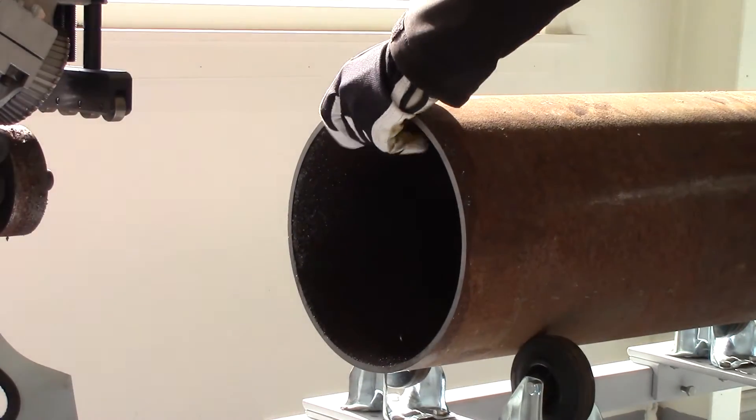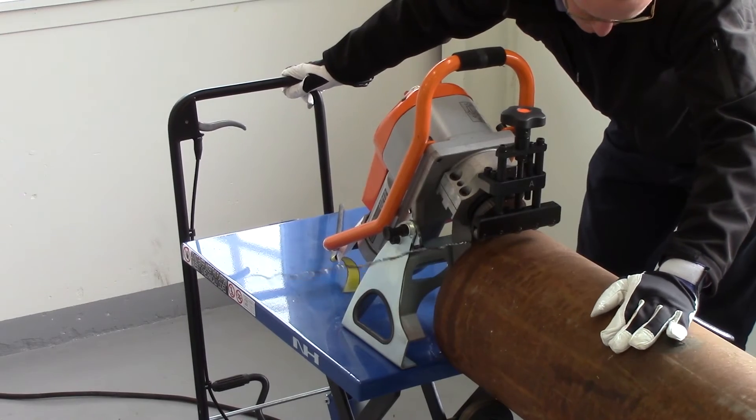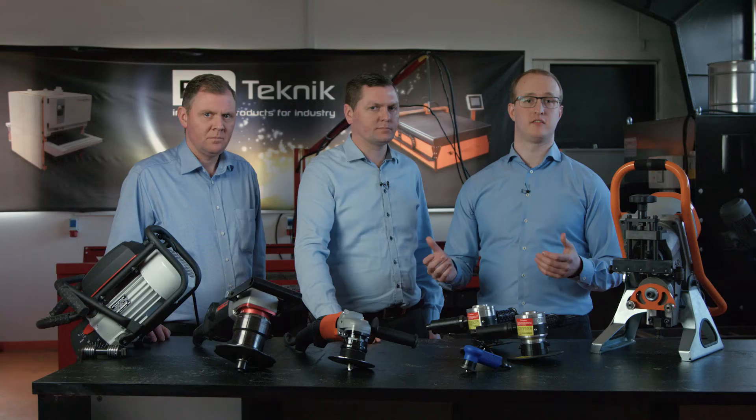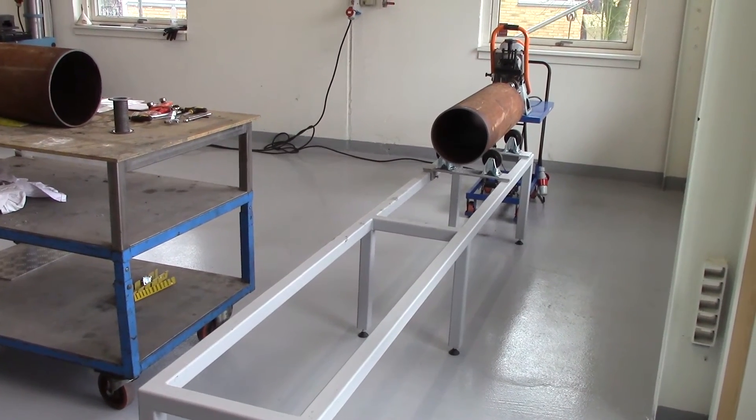The customer had a requirement to bevel pipes in both large and small diameters, from 100 to 400mm diameter, without having to change tooling all the time. They needed a flexible solution. The pipes were often varying in length — there could be short pipes at 200mm, or long pipes at 3 meters.